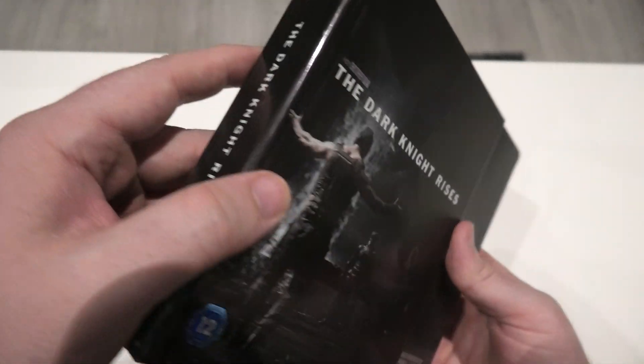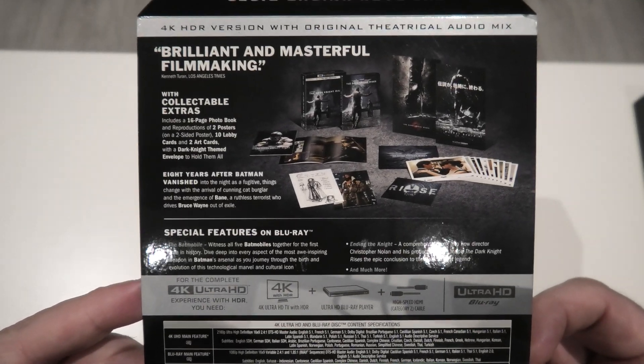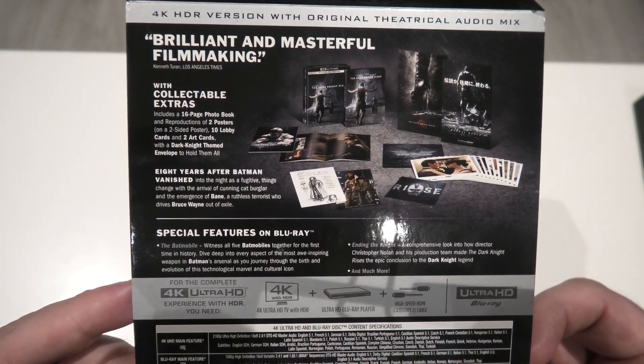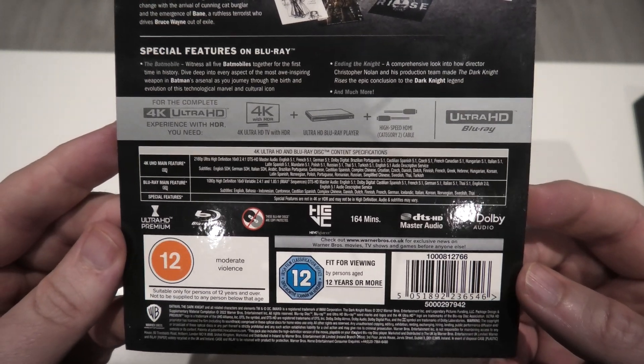As you can see there's no J-card here — I've done that purposely just so I can actually show it to you. There are some of your features that you get with this, and that's everything you get inside it. There are also a couple of your technical aspects as well if you want to have a look at them.